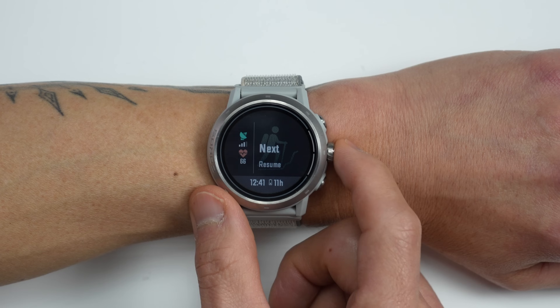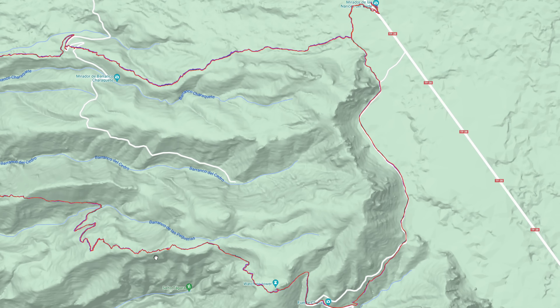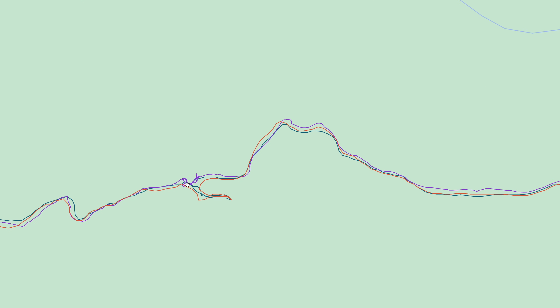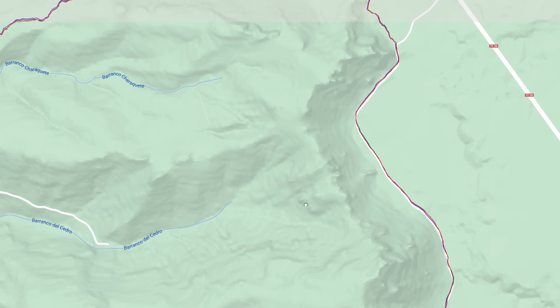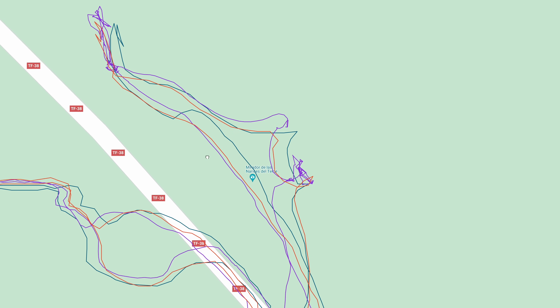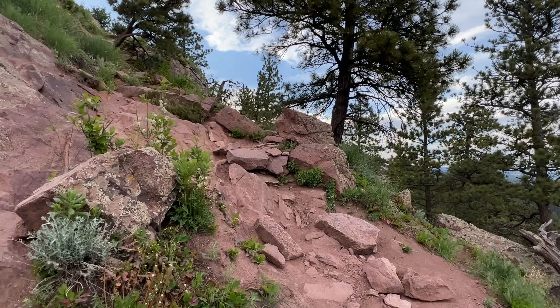The new algorithm is supposed to weed out those bad pings for a more accurate track. It's specifically for the outdoor climb profile and only for the climb phase — not for approaches or descents — because the algorithm is designed for slow or no horizontal speed. This is similar to what happens with any GPS device when you're standing still: the device keeps pinging, and since consumer devices are only accurate down to a few meters, you get that spider web of GPS tracks. Hopefully testing will confirm whether it works as promised.